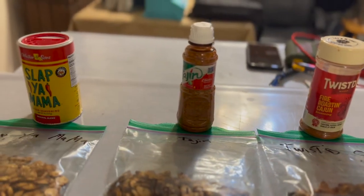Alright, I've tasted all my seeds minus the traditional salt and pepper — this was more about the Cajun and Italian seasoning. In order of preference I liked: Slap Your Mama first, then — correct me in the comments — tagine second, then Twisted Q, then Everything Italian.